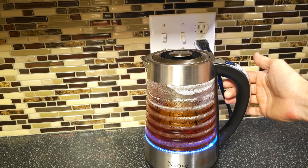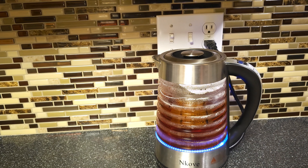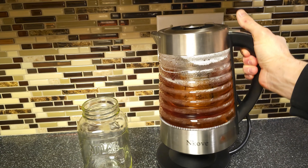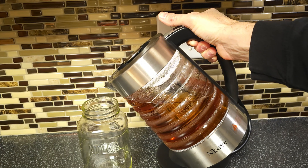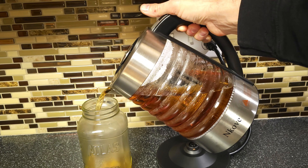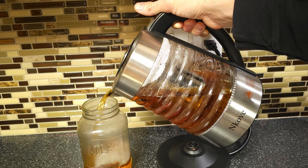When we're not using it, the base is nice — it's easy to curl that cord away and put it up in the cupboard. Really happy with it — works excellent and the blue LEDs in there look pretty cool as well. I'm just going to pour myself some of this tea right now and enjoy some of this. You guys have a great day, thanks for watching this video and we'll see you all next time.